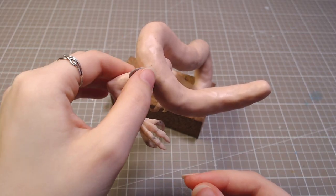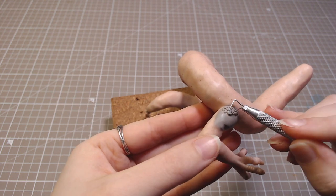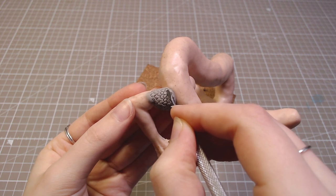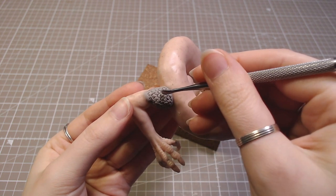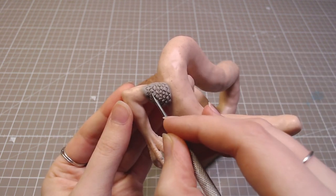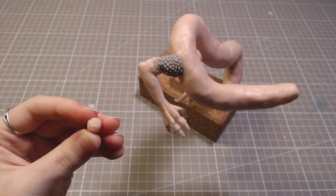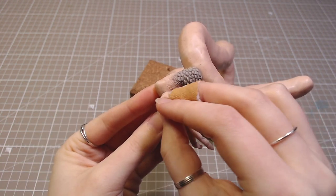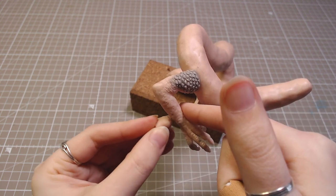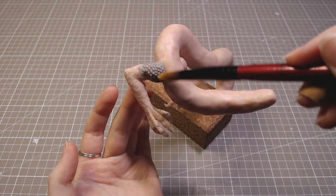His shoulder got a bit of the gray clay because it's not as soft as the beige one, and I started sculpting scales. At this point I was mentally preparing to do it for the rest of the body. Then I poked holes in some clay, baked it, and used it to texture the rest of his leg. I went over it with isopropyl alcohol to smooth out the clay.